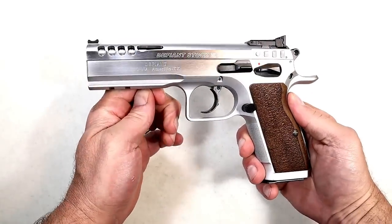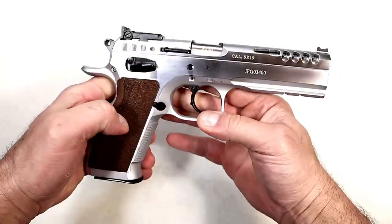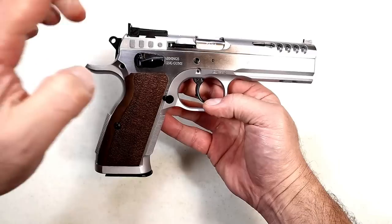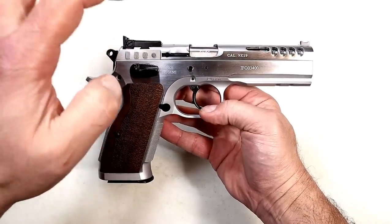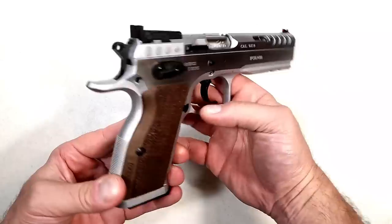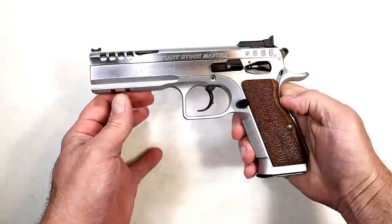Let's start with the Tanfolio Defiant Stock Master — an excellent all-steel frame handgun. For those who are unaware, the Witness line is gone; Tanfolio moved to just the Defiant line, and it's imported by Italian Firearms Group. Those guys are great over there and really know their stuff. I think this is a phenomenal handgun modeled after a CZ.